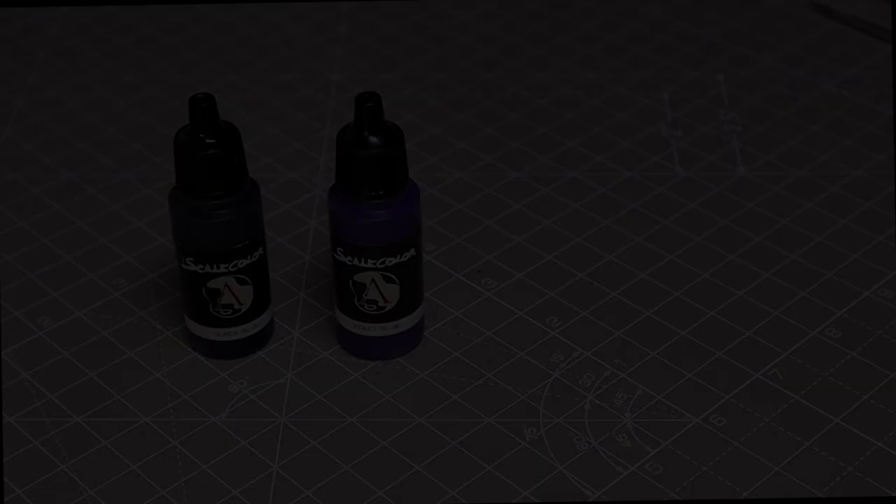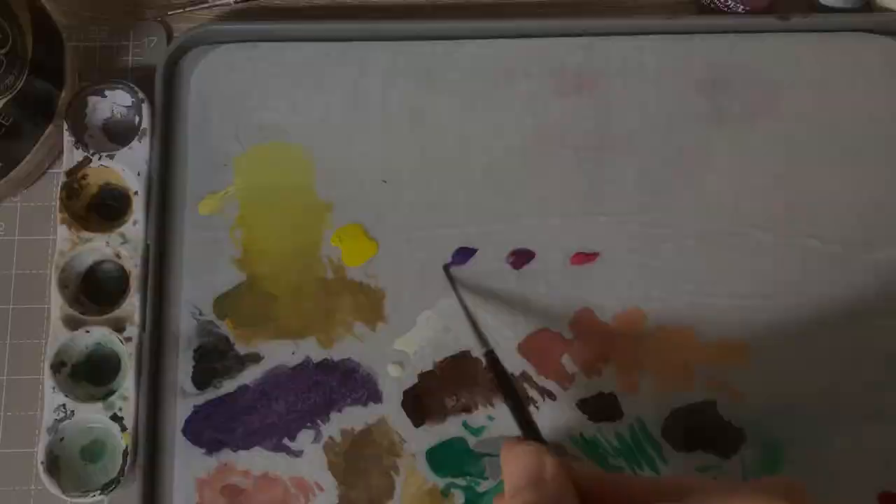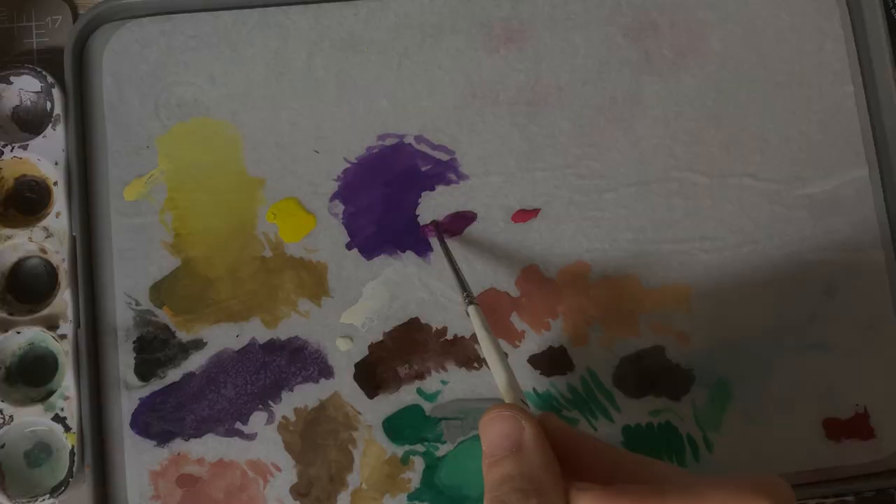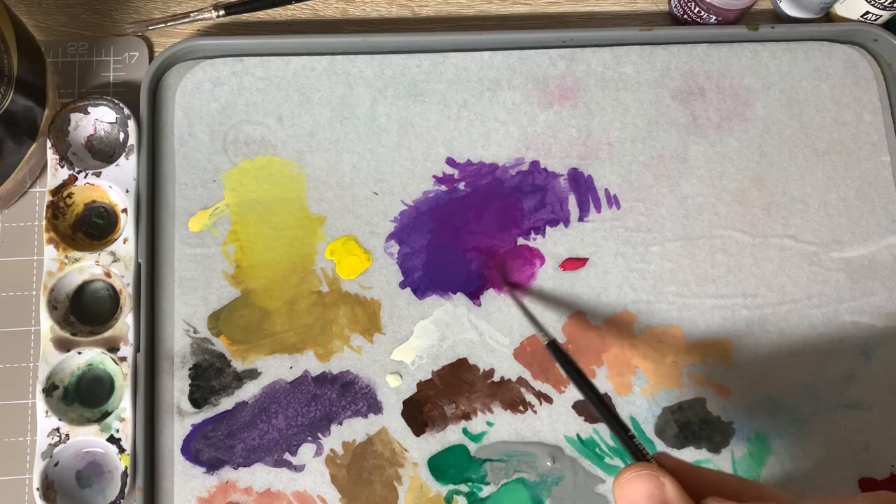We now move on to the cloak by adding Sunset Purple followed by Fuchsia to our original base mix — exactly the same principles as we've used on the tunic and on the greens. Work your way up. We want to try and pick up the bottom of the cloak with the brightness of the Fuchsia, which is quite pink, so just don't go too heavy-handed with that.